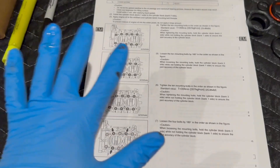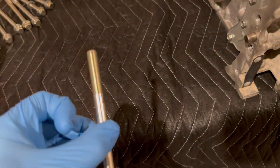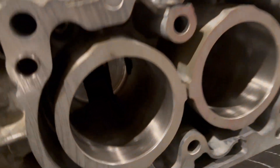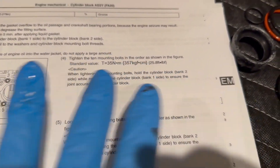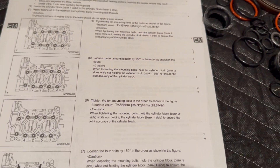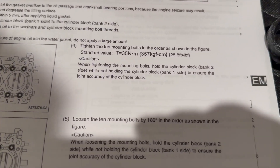An important step before starting the torque pattern: the manual says to apply oil to the washers and the mounting bolt threads. This prevents threads from catching when they shouldn't, which would give you a slightly wrong torque reading from friction instead of smooth threading. Also, you need to know which bank you're working with because the manual specifically says to hold it by a specific bank — don't put it on an engine stand or hoist just yet. Hold it by the bank it tells you to while tightening.